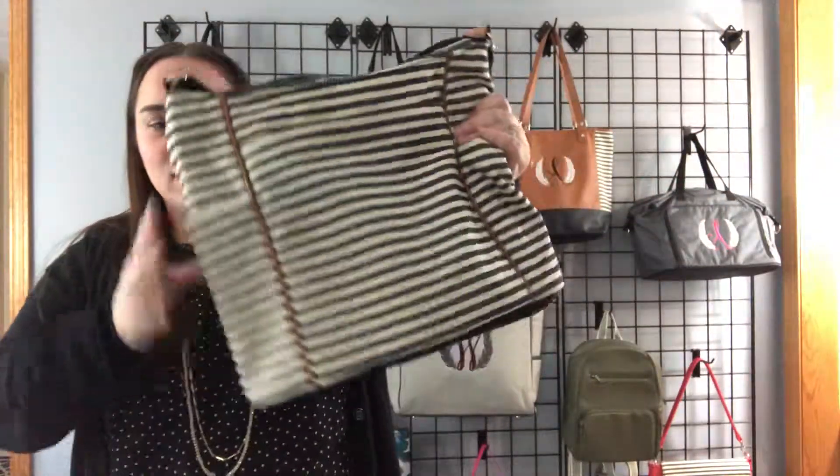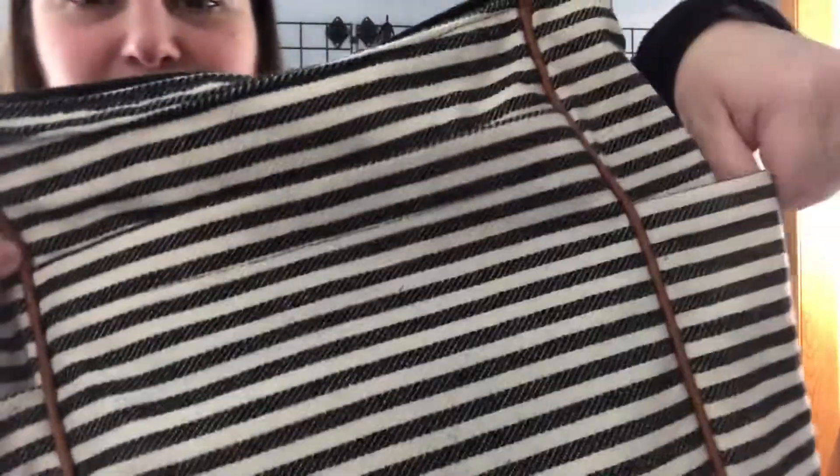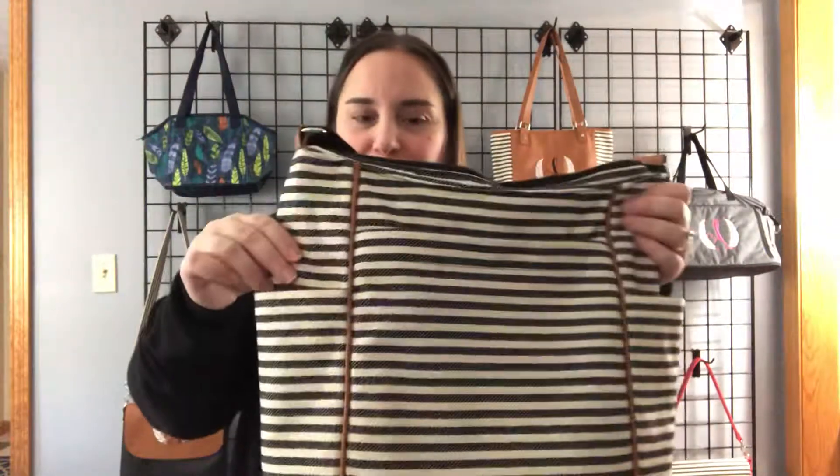This is a cloth bag that has pockets on the side. When I use this, I love putting water bottles on the side because I'm always carrying water around with me. Your standard 16 or 20 ounce pull-and-spring bottle will fit in there.